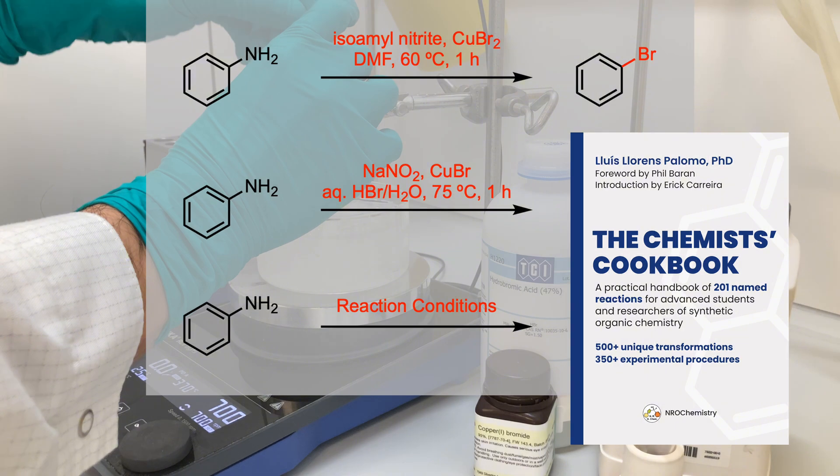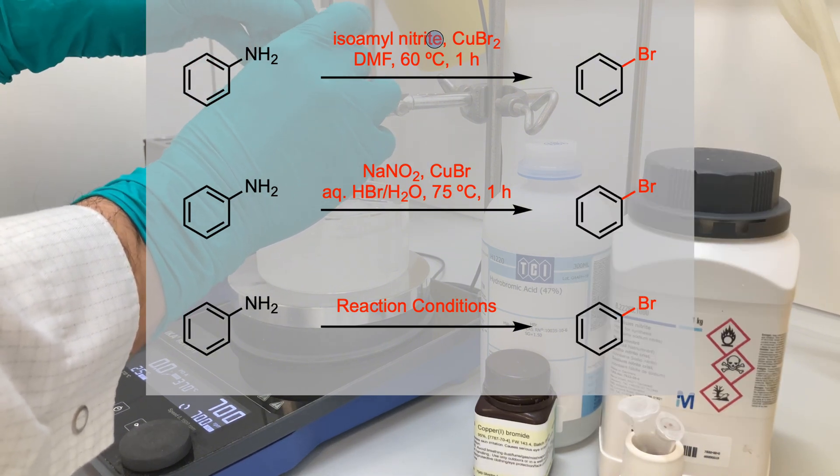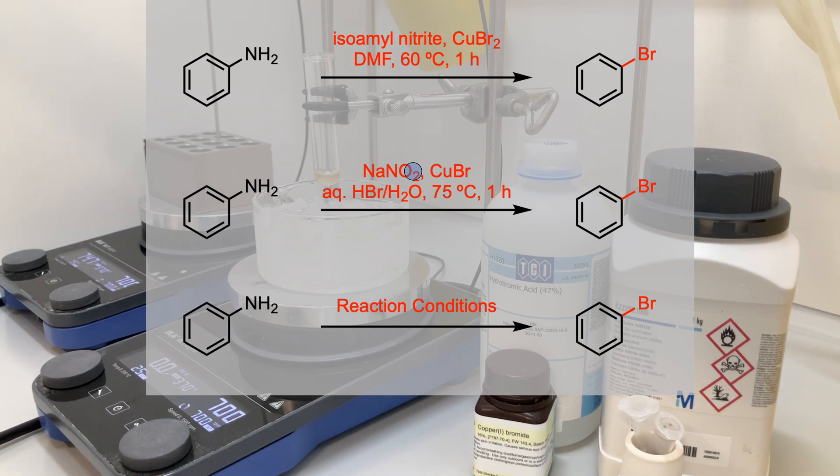These experimental conditions make use of isoamyl nitrate instead of sodium nitrite for the diazotization of the aryl amine, and copper-2 bromide instead of copper-1.